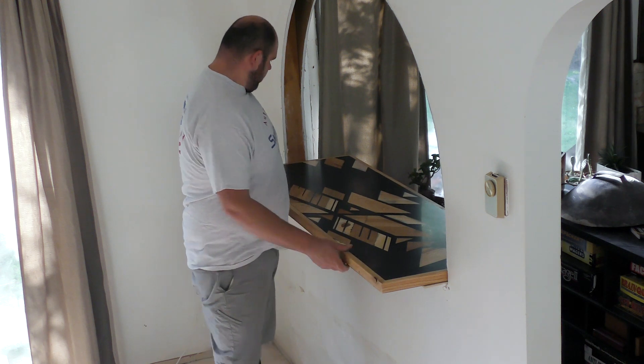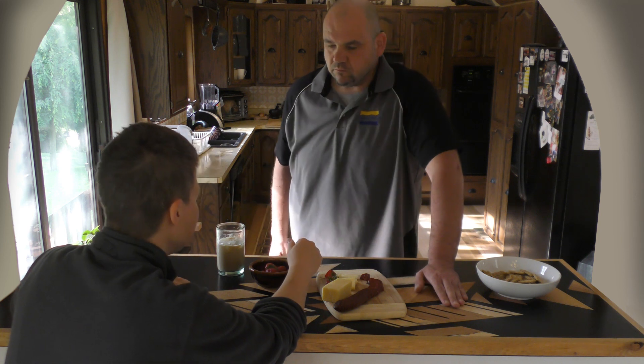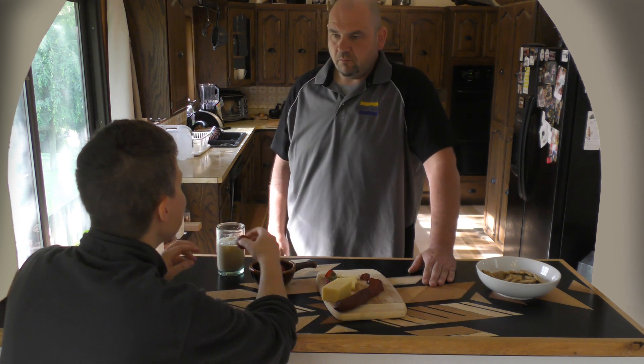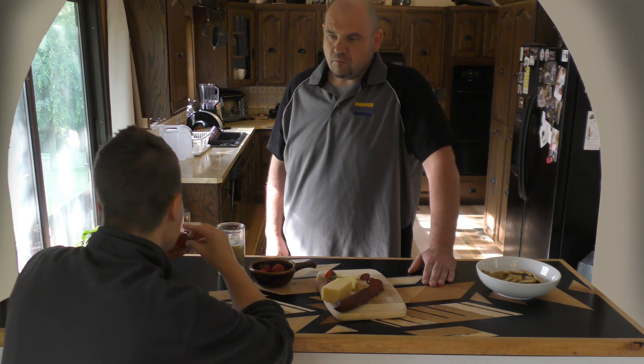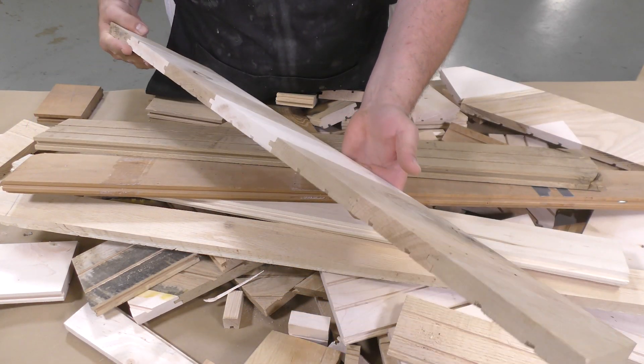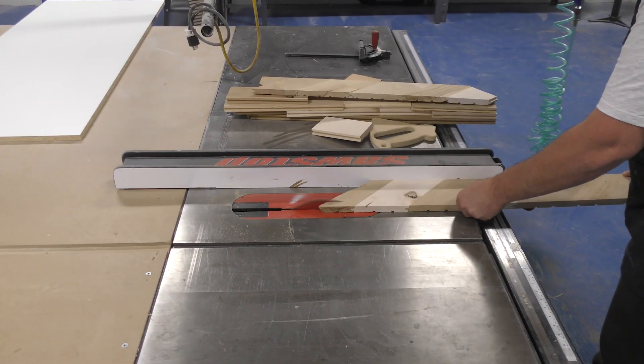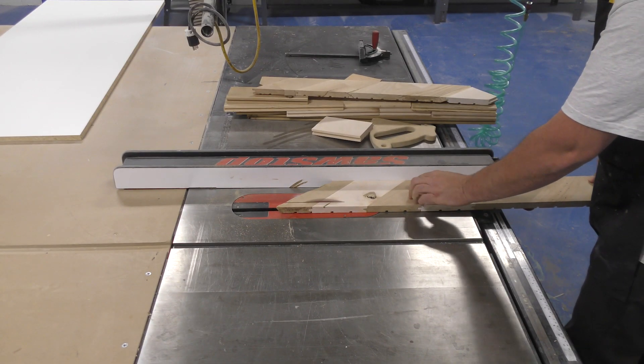I saw a lot of the epoxy river tables that people are making, but somehow that just didn't strike my fancy. Since I just recently finished the flooring in the house, I had some leftover hardwood flooring and I wanted to upcycle this into the table. So let's jump into this project and let me show you how I've solved this problem.